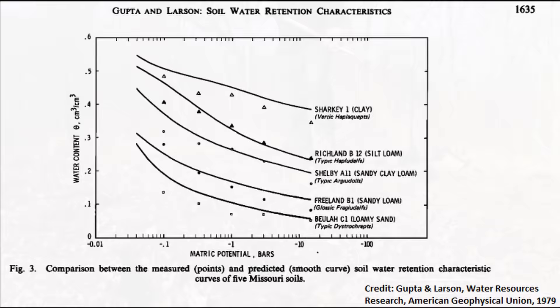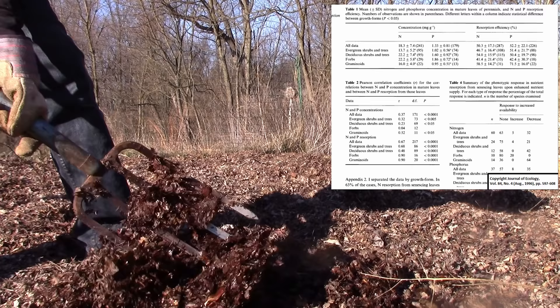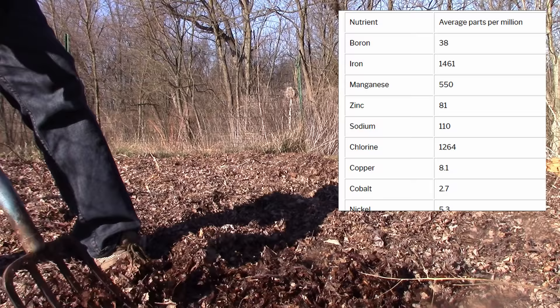The next benefit is leaf mulch will improve mineral availability. Tree roots go way deep down into the ground, they pull minerals and transfer those up through the tree to the leaves, and then the leaves fall back down and make them available again. When people throw their leaves out, you can get those leaves and get those minerals for your garden as well as the other nutrients.